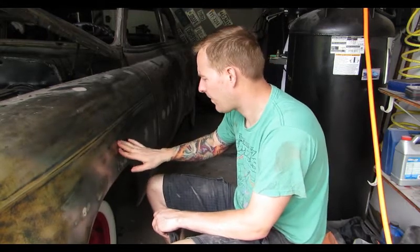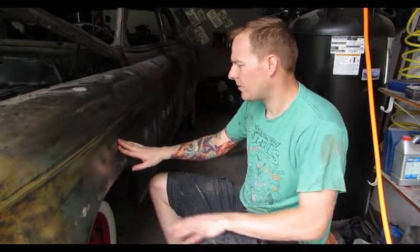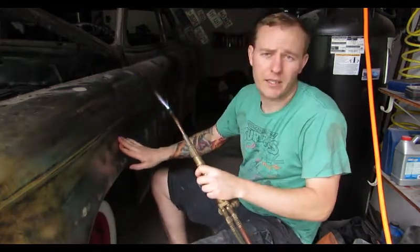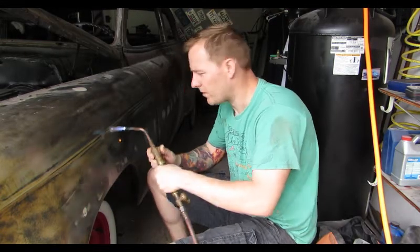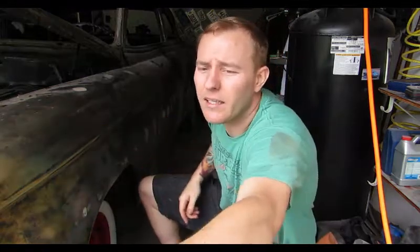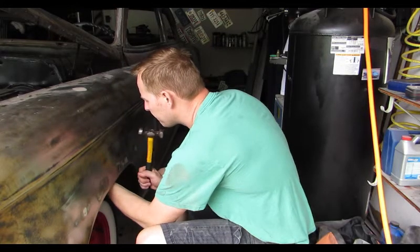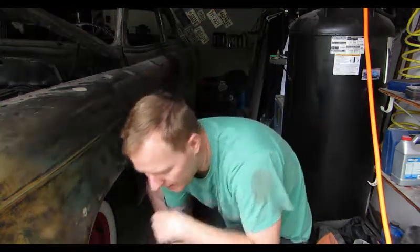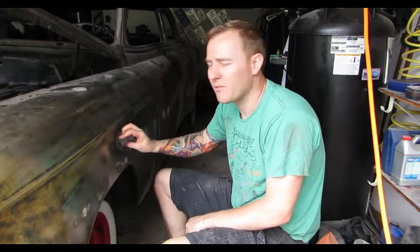We slide in between these two spots I already did, and this should pull the rest tight. We might have to do it once or twice — triangles help. We cover a bigger area with a small circle; I don't want to get it too hot or I'll burn through it. I can hear it hit my dolly on the other side — I know it's as flat as possible. I don't want to go much more than that because then I'm stretching the metal.